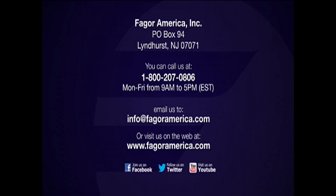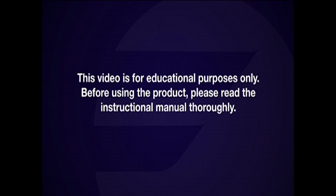Visit us on the web at www.fagoramerica.com or email us at info@fagoramerica.com. This video is for educational purposes only. Before using, please read your instruction manual thoroughly.